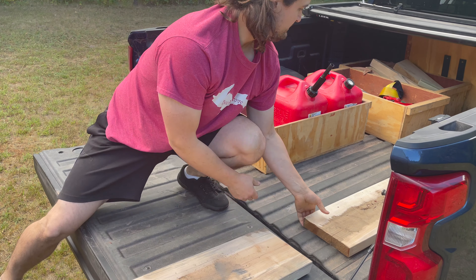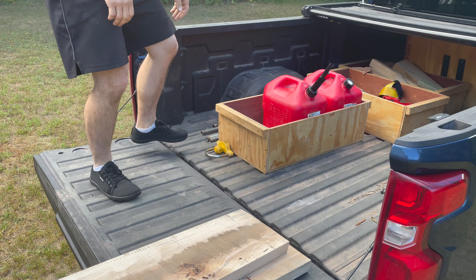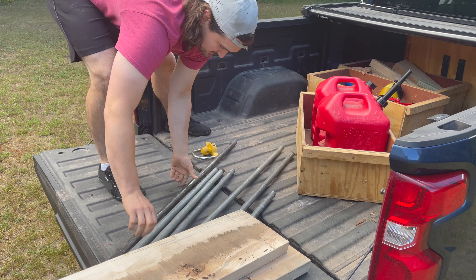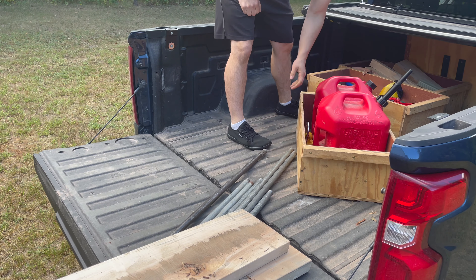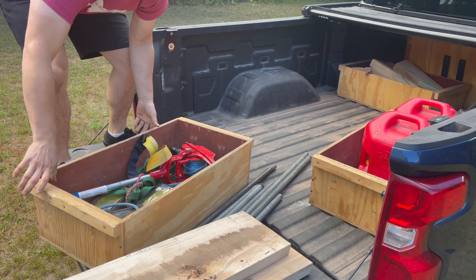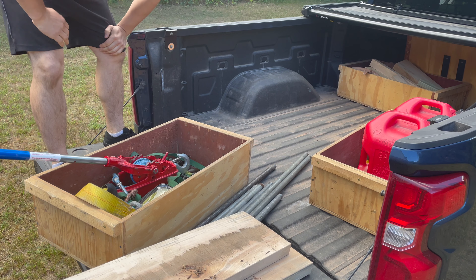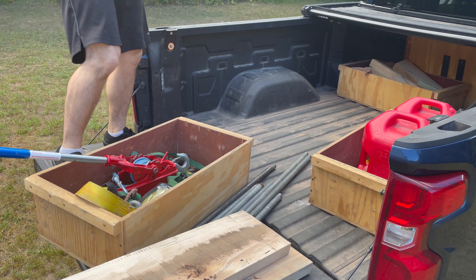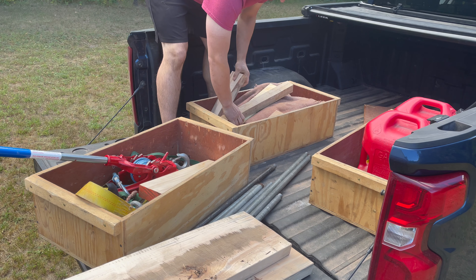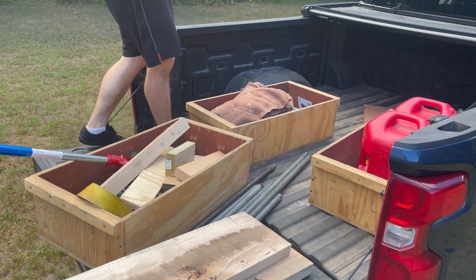These two eight-inch wide hard maple planks that are six feet long — those would be important. Some galvanized pipe, and a box of goodies. Various toe straps, tie-downs, ropes, and the More Power Puller, because I will definitely need more power.